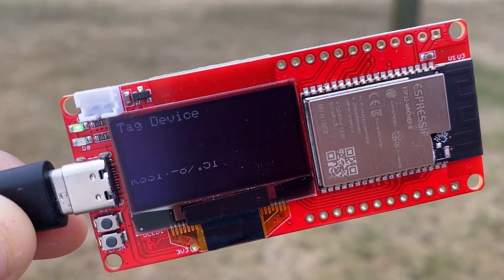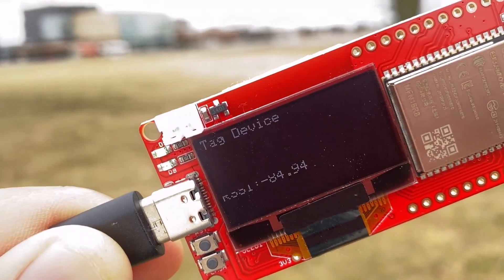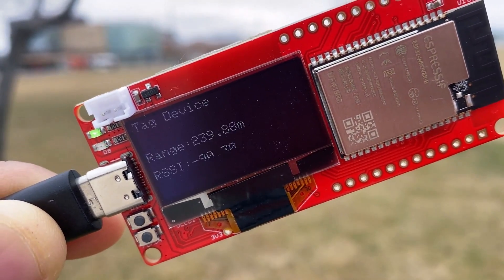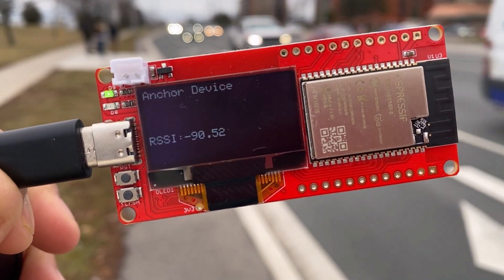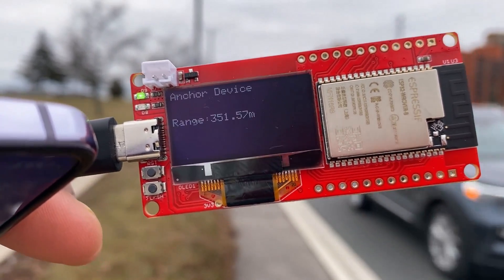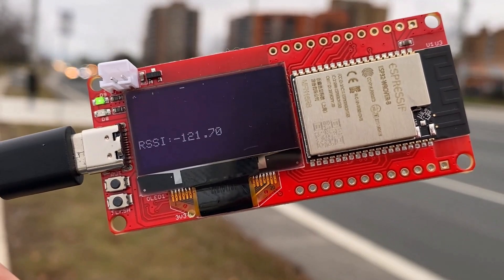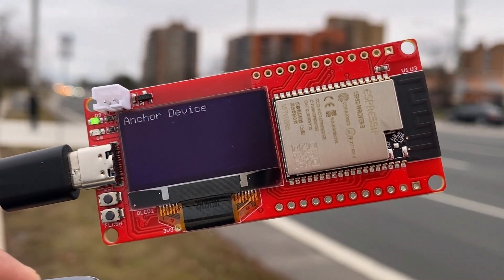At a distance of 165 meters, the RSSI recorded was minus 87. As he moved further to 200 meters, the RSSI dropped to minus 90, and it remained consistent at minus 90 through 280 meters and even up to 380 meters with no significant change. However, once the distance exceeded 400 meters, signal reception became sporadic and the RSSI started to fluctuate significantly. We continued to receive the signal up to 458 meters, and finally at 468 meters, the RSSI was recorded at minus 121.70 and we could barely receive the signal.